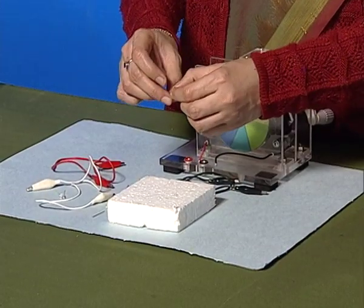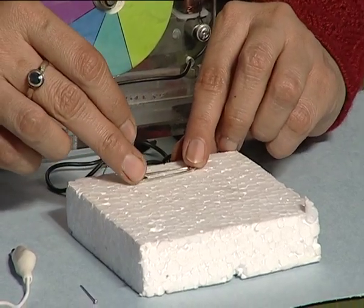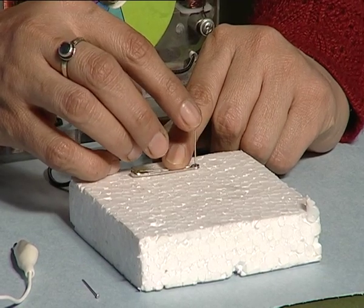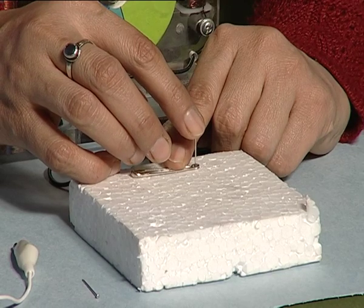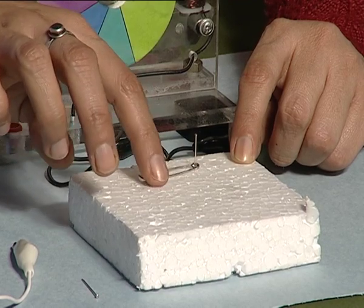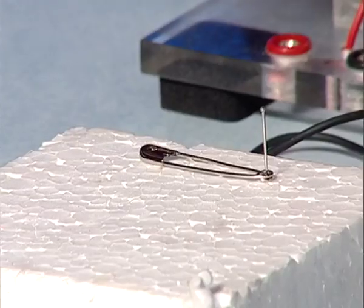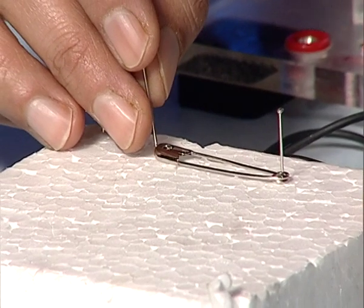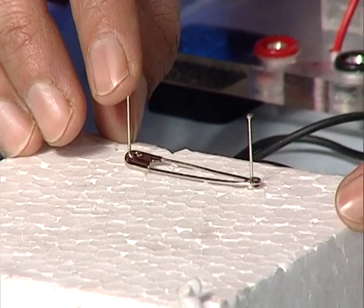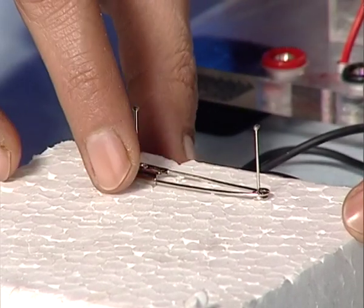We will take a drawing pin and fix it on the thermocole sheet in such a way that the ring of the safety pin is attached to the thermocole sheet, and the other end of the safety pin is totally free. Take another drawing pin and place it on the thermocole sheet close to the free end of the safety pin, such that the other end of the safety pin touches the drawing pin.